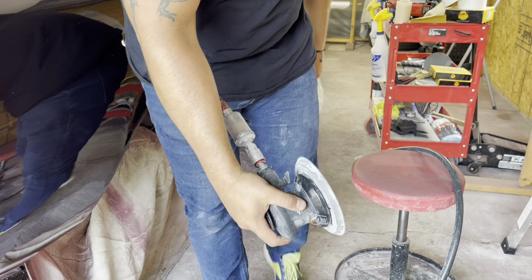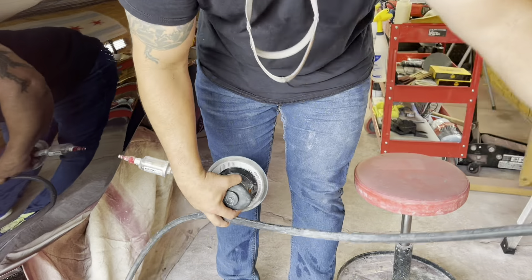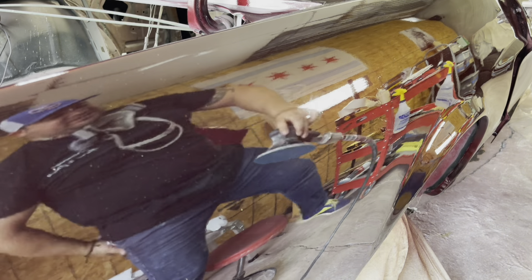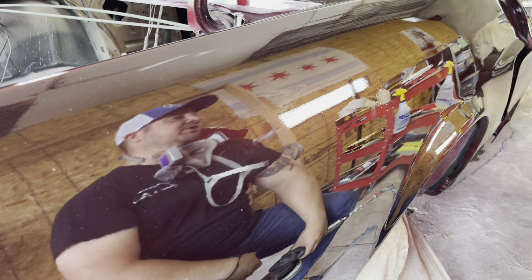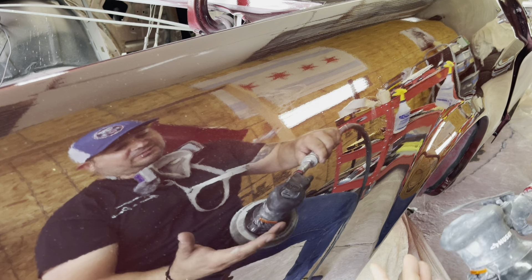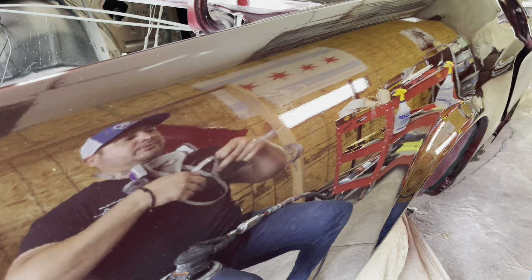She's ready — 1500 grit. Don't forget your mask and air hose. Here we go. I'm not gonna lie, this is one of the scariest parts of the process because you don't want to burn all the way through. Just be careful, take your time. I normally turn down the airflow on the tool — it gives me a little better control.